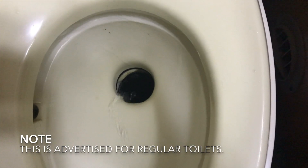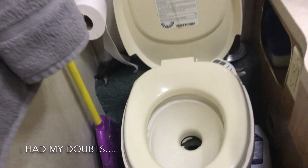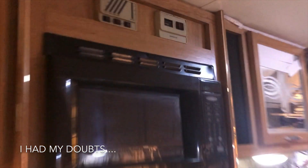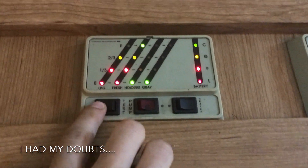We've been running like this for about five minutes now with no issues, and still an empty tank.